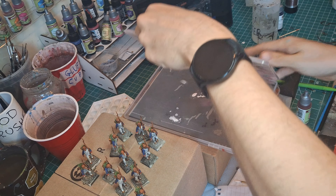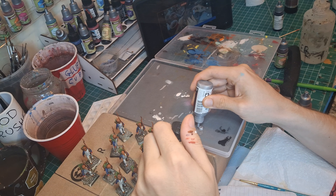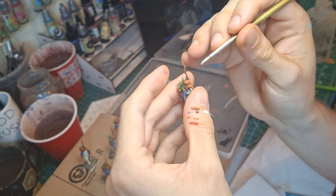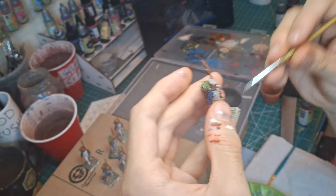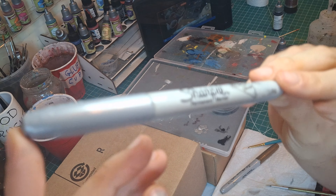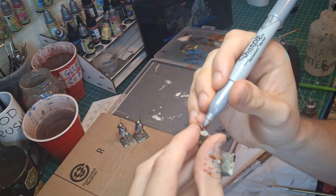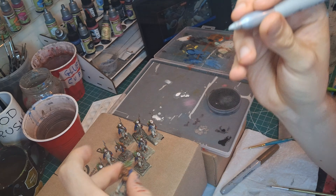Now I'm breaking out the wet palette and squirting out some Plate Mail Metal. And I know you're not supposed to use metallics on a wet palette, but you can't control me — I'm a dog chasing cars. I'm dry brushing the silver all over the rusty parts. Then I'm coming in with a silver Sharpie to get a highlight on those metal parts using a bit of a stippling motion, clipping the outermost edges of the top of the helmet, the nose, and a line running from the tip of the bayonet to the bottom of the gun barrel.